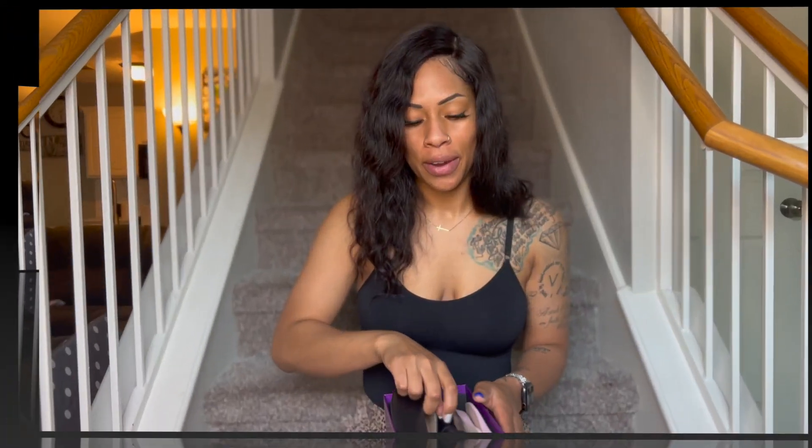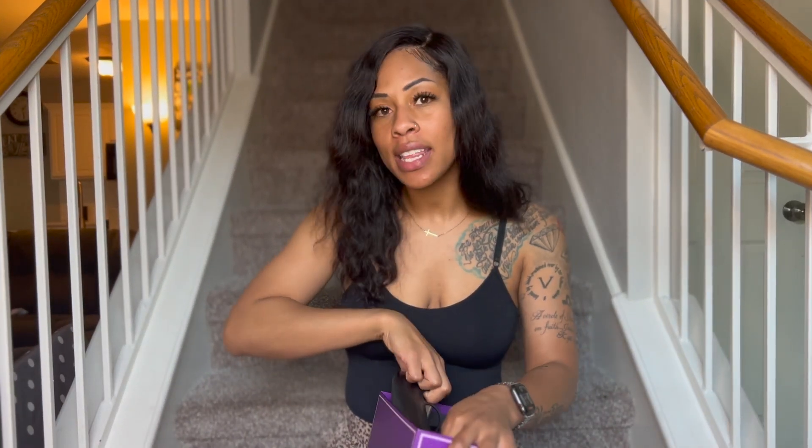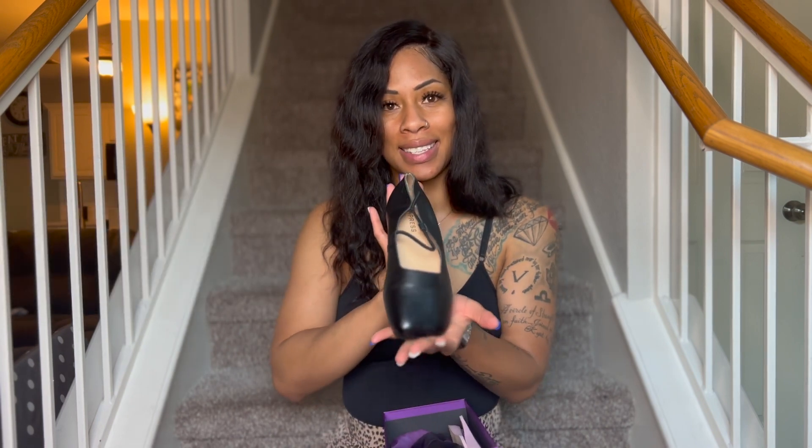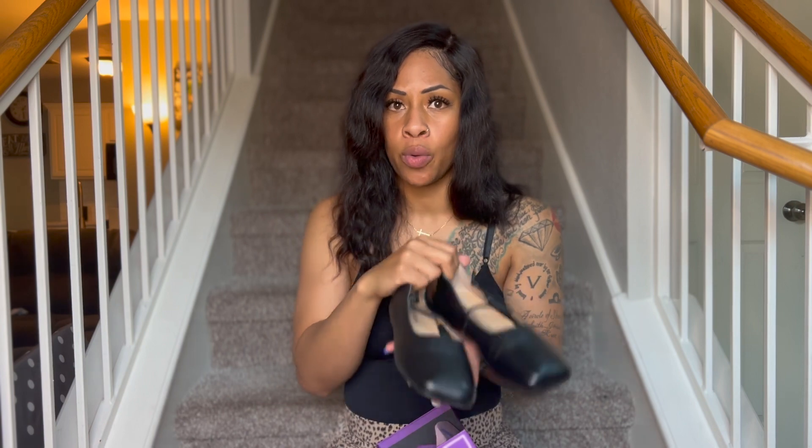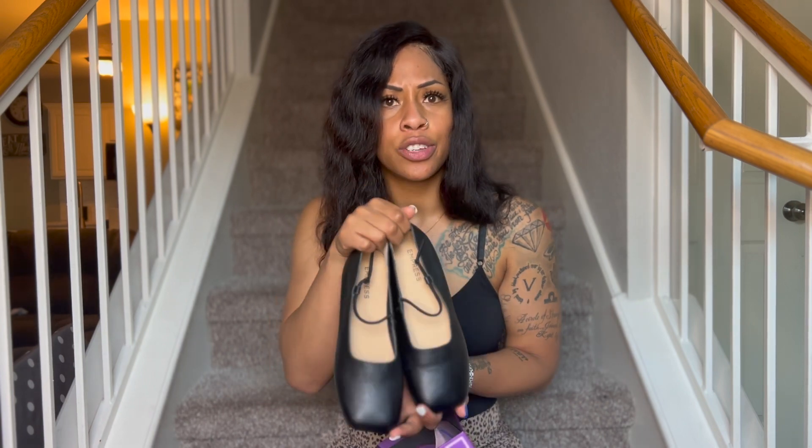Let's get into the video so you can see why I do like these shoes. Here are the shoes — when I saw them I was like, those are ballerina slippers. This is totally not my style, but I can definitely wear those to work. I need some flats, a good pair of flats to wear to work. So yes, here are the shoes, let's try these babies on.